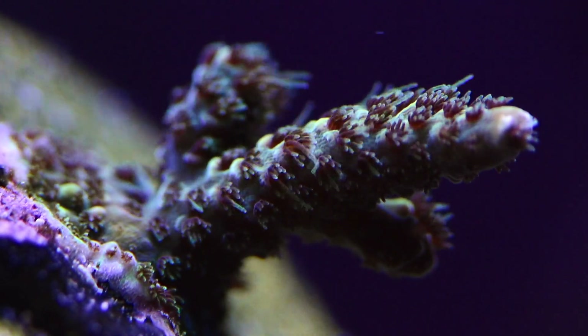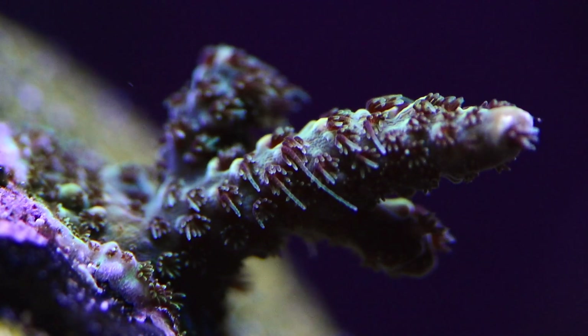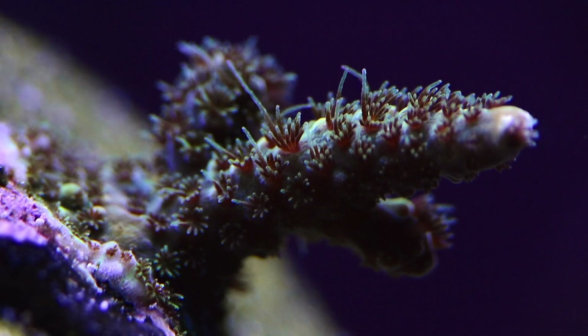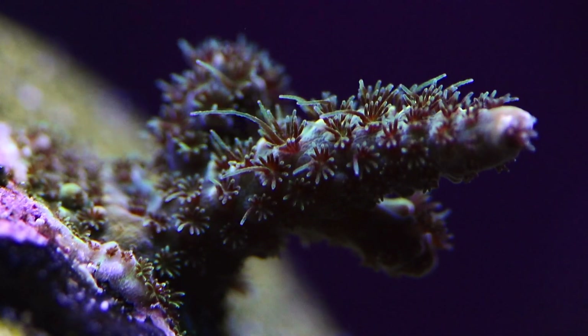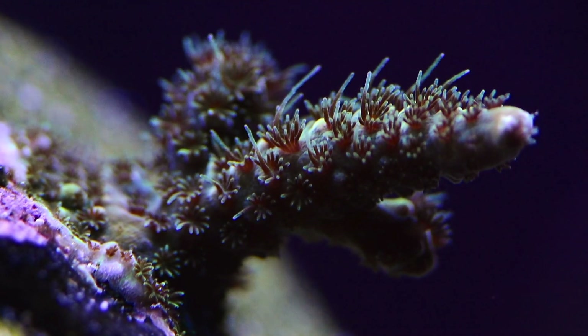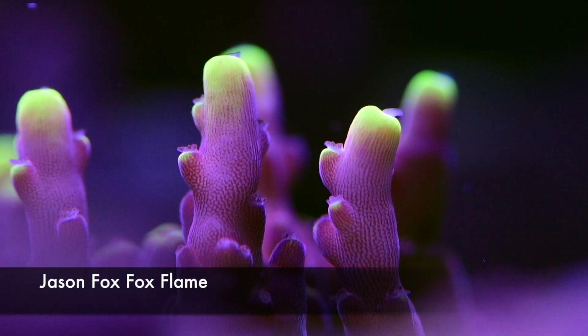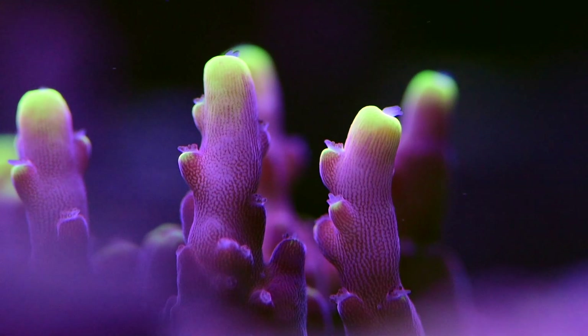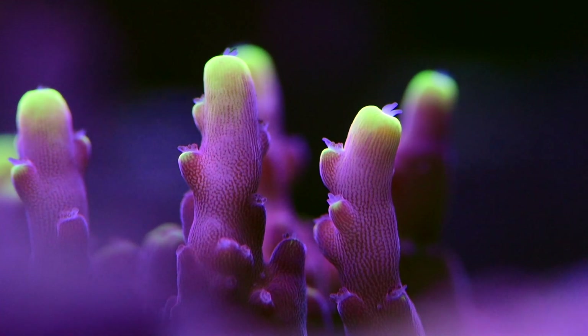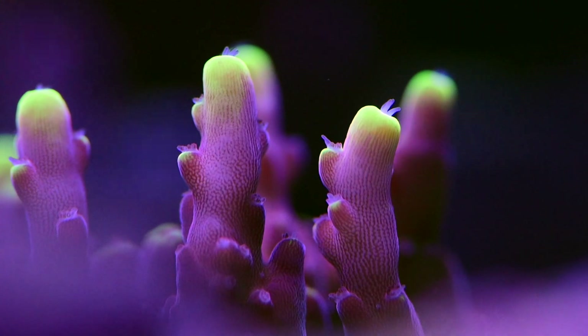This is a frag of Refraft Pot of Gold — it's supposed to have more gold-yellow colors but overall it's growing well and seems really happy. The polyps are really interesting here because they have a bluish and green tip, which is pretty cool. The Jason Fox Fox Flame has lovely colorations — pink with a mint green or yellow tip. I have this in the bottom of my tank and I'm glad it's coloring up there.